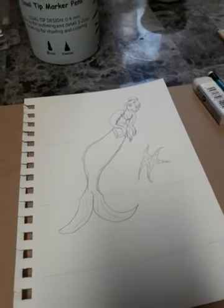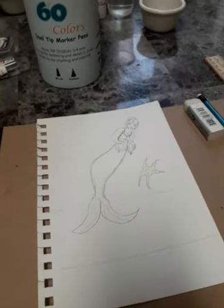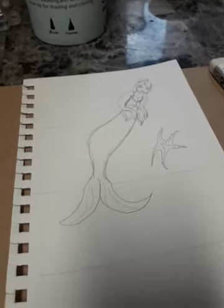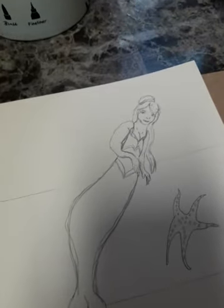I have not inked it yet. I'm debating which liners to use — I don't know if I should use the Sharpies or the Faber-Castells, because I don't know what colors to use. This picture is not done, but I'm getting so much better at faces.